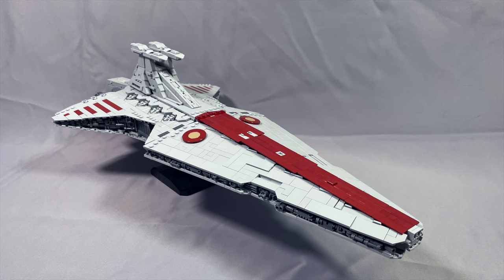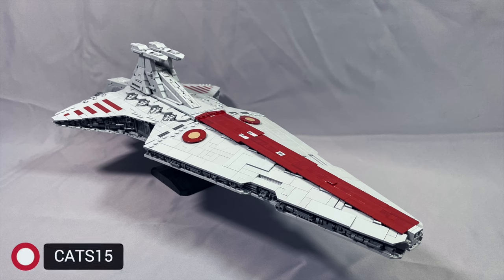Instructions for the Negotiator cost $32.99 and are available from Brick Vault's web store. With the level of effort the designer clearly put into these instructions, I do feel that the slightly higher than normal price tag is worth it. There will be a link to the instructions in the description below, and remember you can use the discount code CATS15 for 15% off. Brick Vault also has frequent sales, and the discount code does stack with whatever sale happens to be running at the moment.